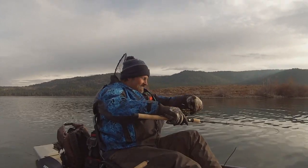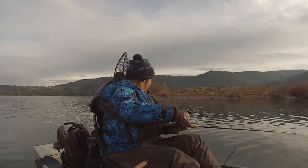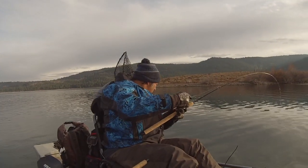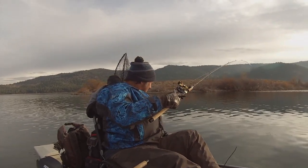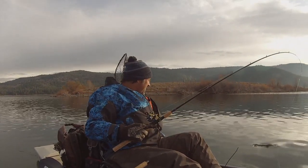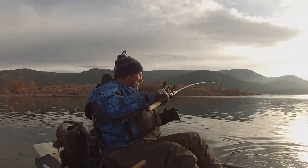Let me show you — while I was letting the line out. Not huge, but a nice fish. Absolutely! Wow, wow, oh, that's great!